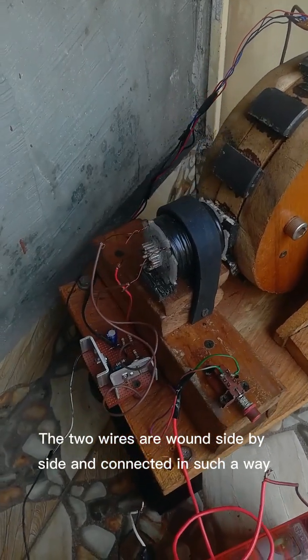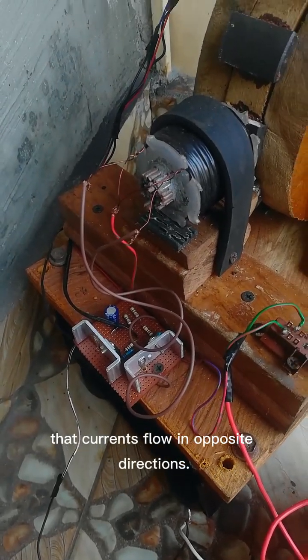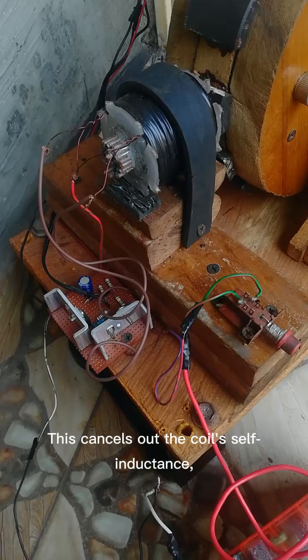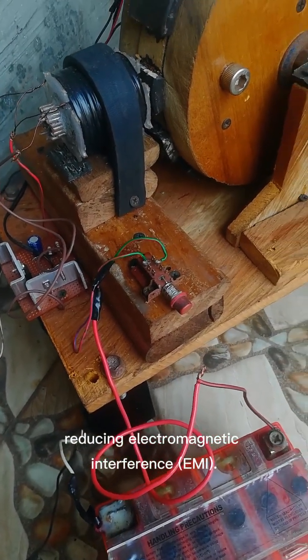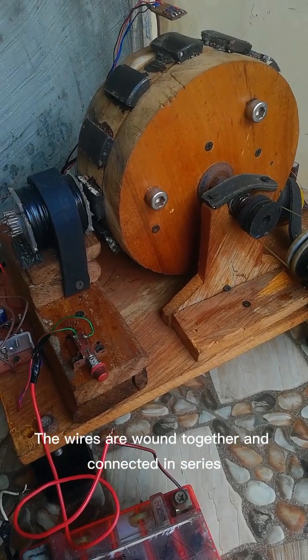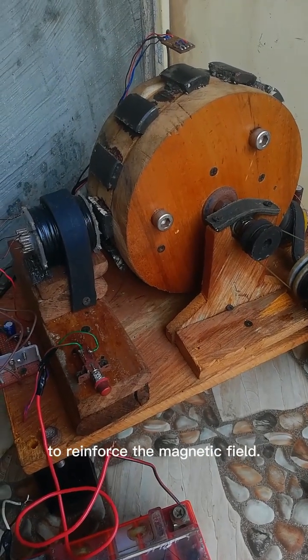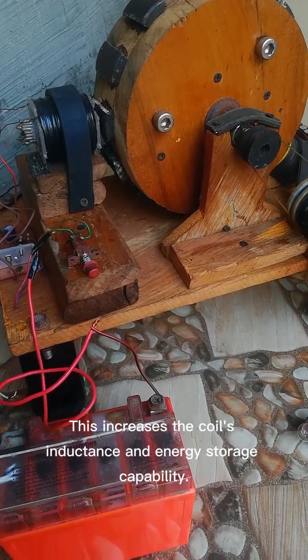The two wires are wound side by side and connected in such a way that currents flow in opposite directions. This cancels out the coil's self-inductance, reducing electromagnetic interference. The wires are wound together and connected in series to reinforce the magnetic field, which increases the coil's inductance and energy storage capability.